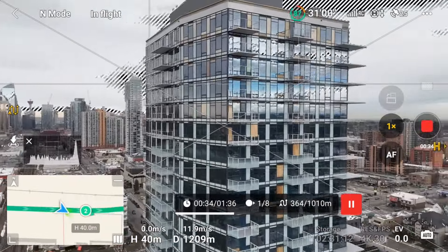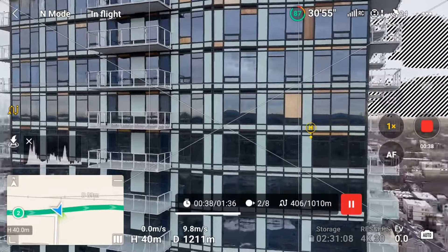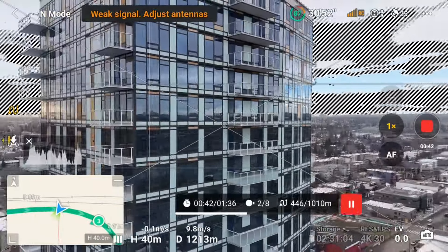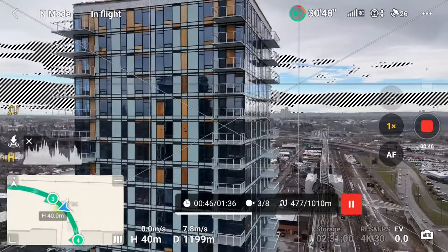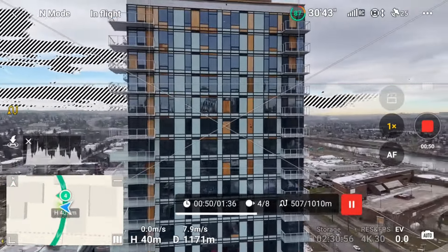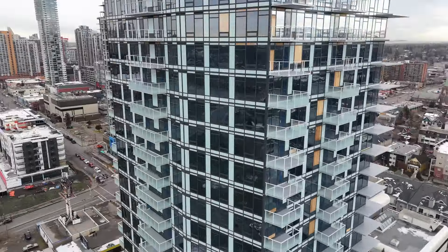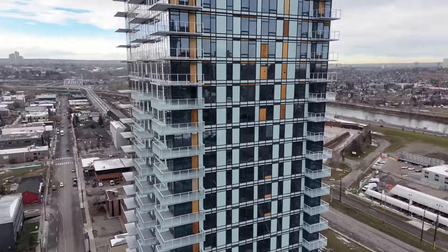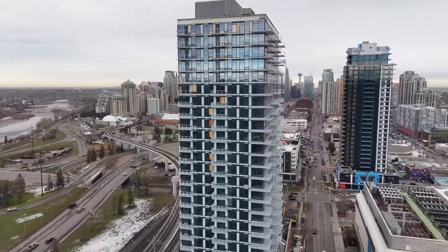I want to show you one thing: as the drone goes around the building, it does lose signal briefly, but since I had it set to continue on signal lost, that's what it did and quickly regained signal. There is a chance it would have stopped the mission at that point. I actually did several variations of that one, adjusting the altitude of the POI above and below the altitude of the drone, so I'll show you a few of those.